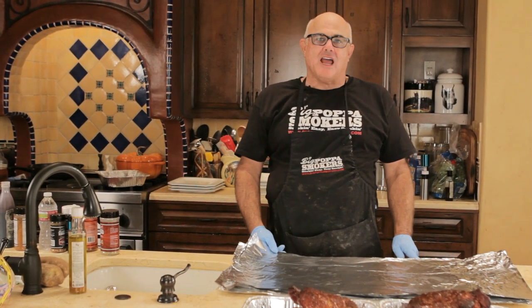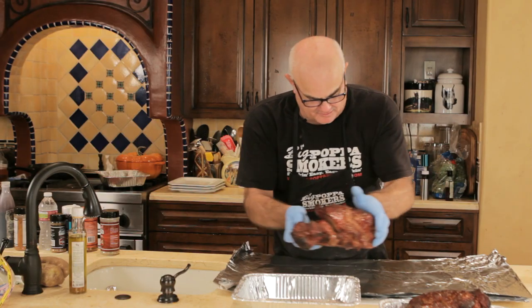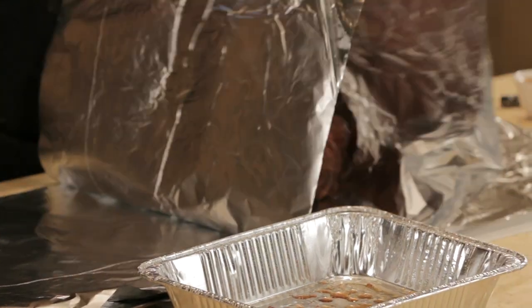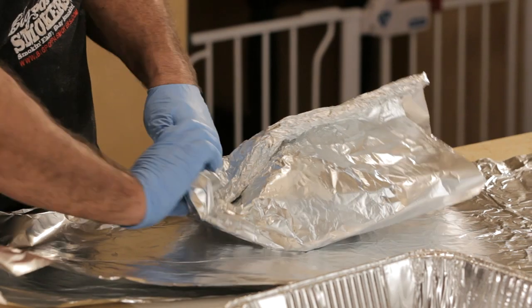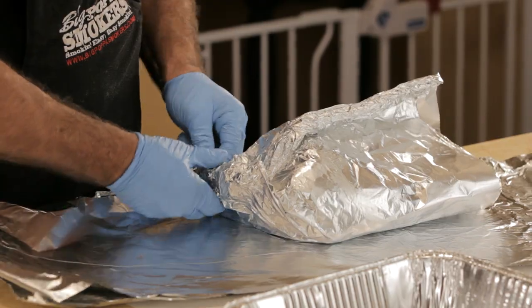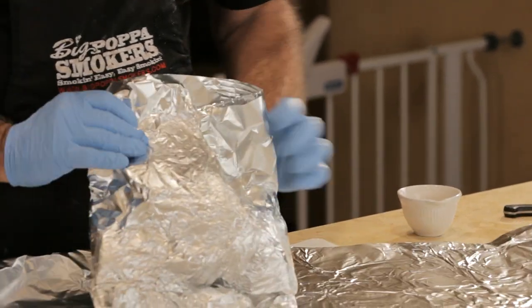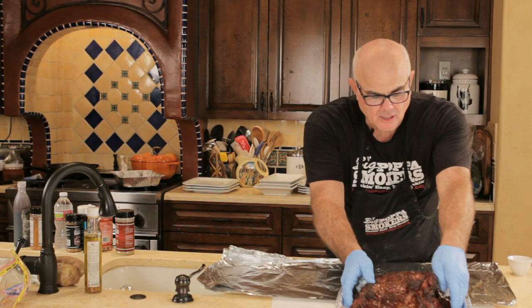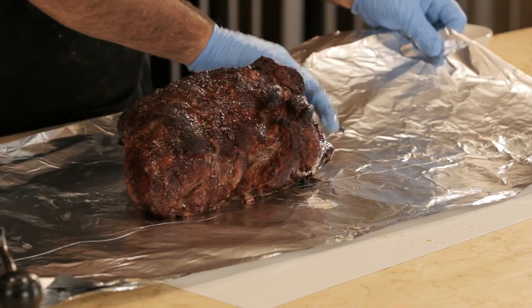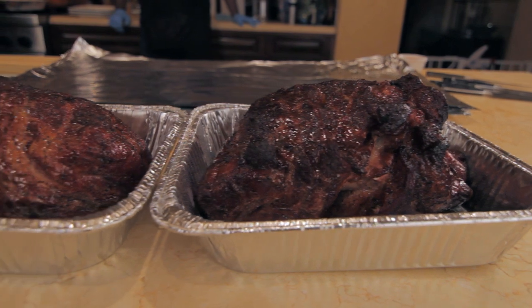The pork butts have been on for three hours, and now I'm going to foil them with double-wrap foil. I'm going to lay it in the center here. Remember when you're foiling you want as much air out of the thing as possible. A little bit of apple juice down the back. You foil above the water line, so if it starts giving out a lot of stuff you can cook it in the pan. Give those double-wrap — watch some of these sharp ends. These should be done in about three hours. We're going to probe them and pull them at 203.